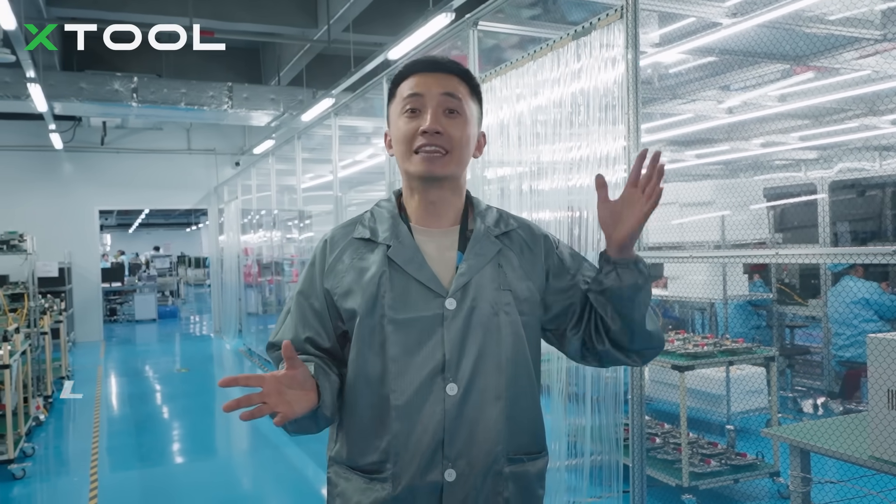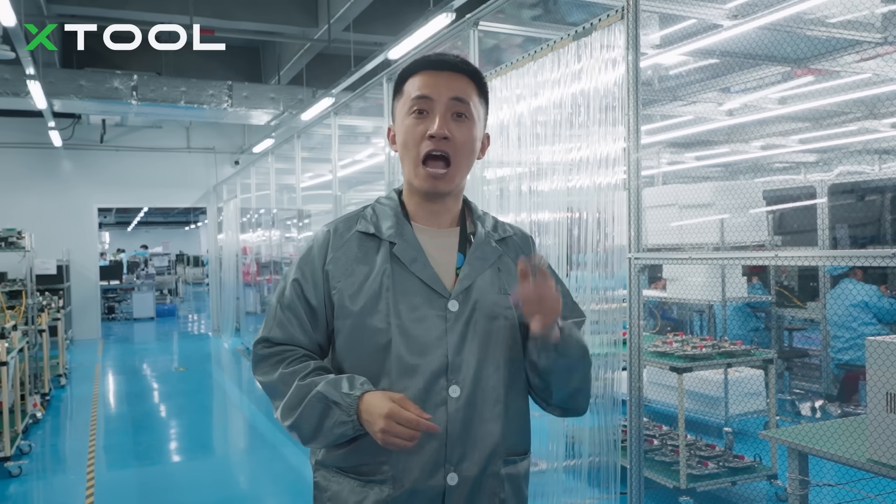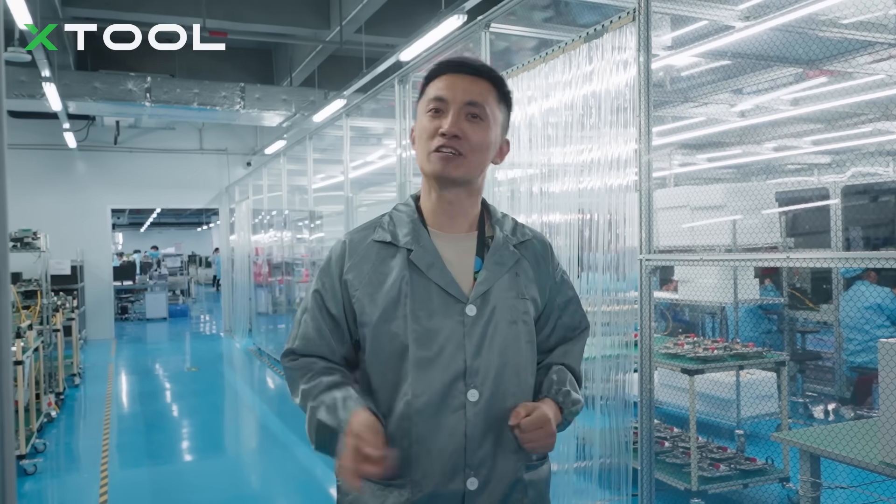Right now I am standing behind one of our iPhone Ultra production lines. The entire assembly process is divided into laser head assembly and the home machine assembly. So firstly, I am going to work on the laser head assembly — just follow me.